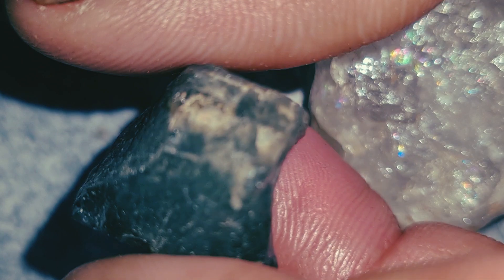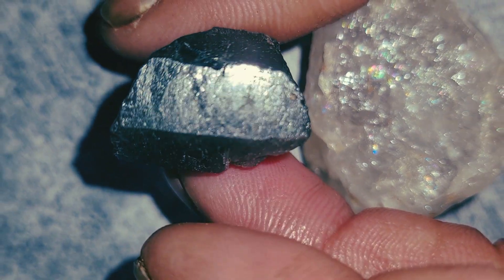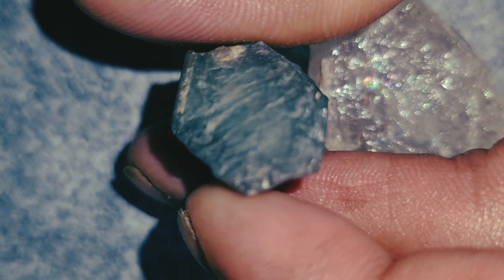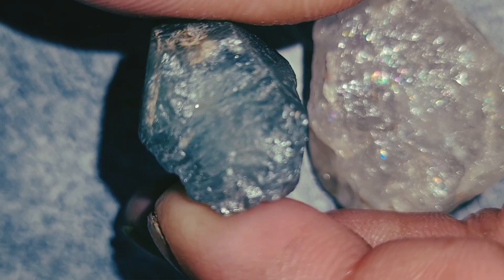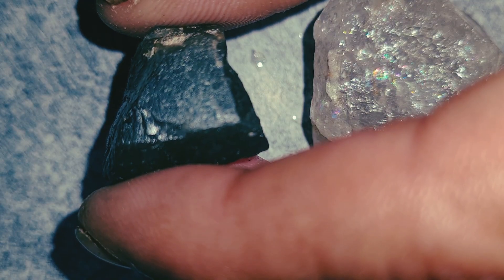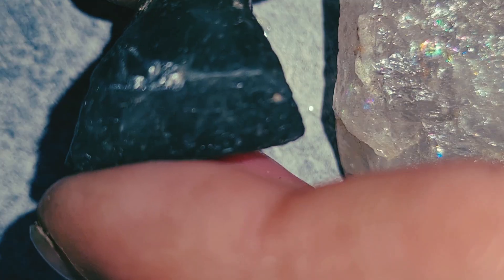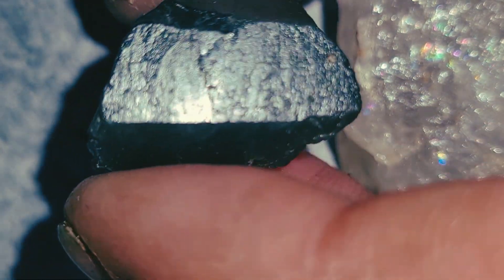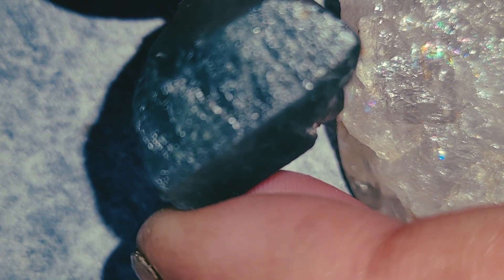How to identify a genuine emerald? Emerald is a precious gemstone from the Beryl family, colored green by natural chromium or vanadium, but not every green stone is a real emerald. Here are the most important signs to look for. Number one: color quality. A real emerald has a deep, rich, intense green color. The green should not be neon and not too light. If the stone looks perfectly clean or the color is too uniform, it may be synthetic or glass.